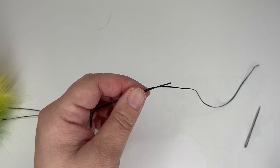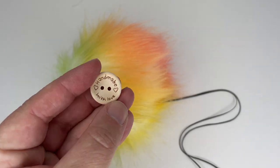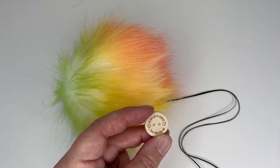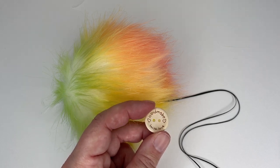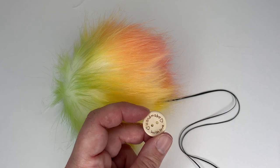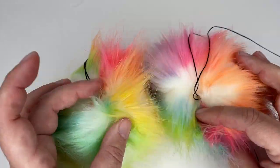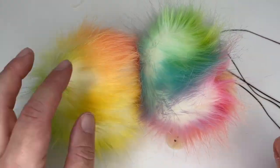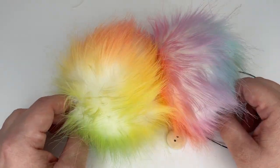I like to include a button with any pom poms that I sell — it just means that when people want to attach it with a button, they haven't got to go out and source their own. These are just some buttons from Amazon. It's a small gesture so that when the pom pom arrives, they haven't got to go hunting around for anything to attach it with. So there we have it — finished faux fur pom poms! I'm really enjoying seeing all the different colour variations using this unicorn fur. I really hope you've enjoyed this tutorial, please let me know in the comments what you think, give it a thumbs up, and I'll see you for another tutorial soon. Bye!